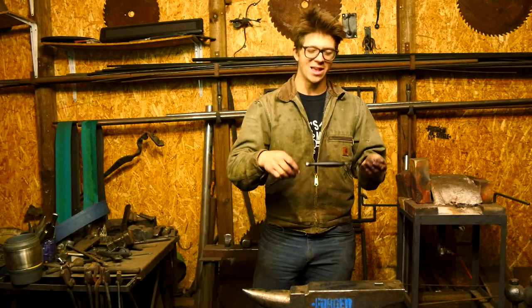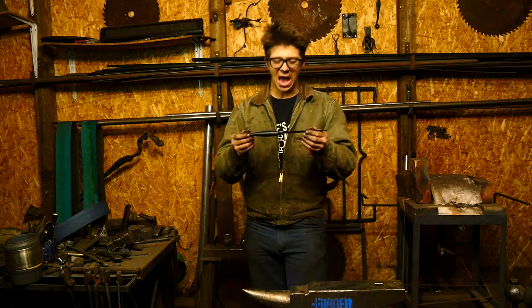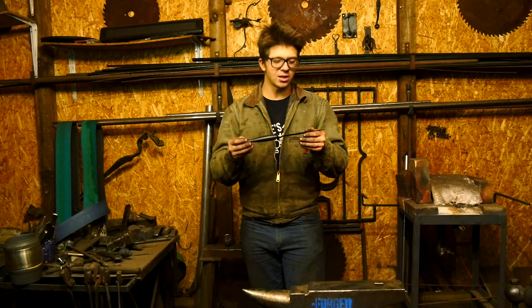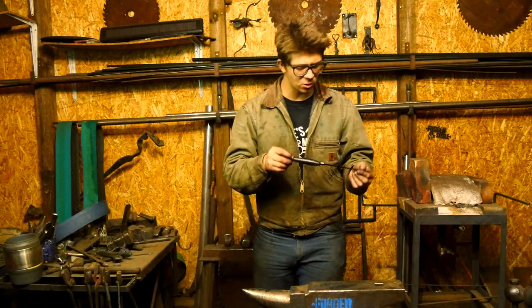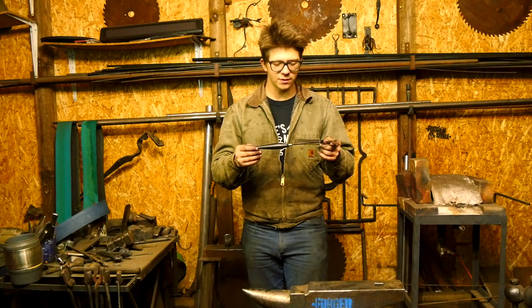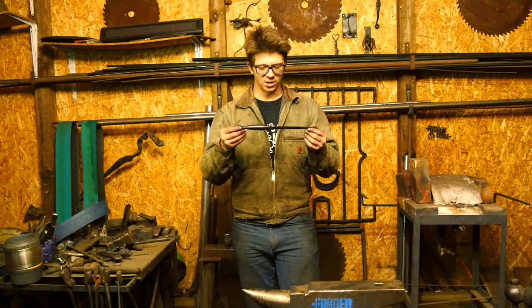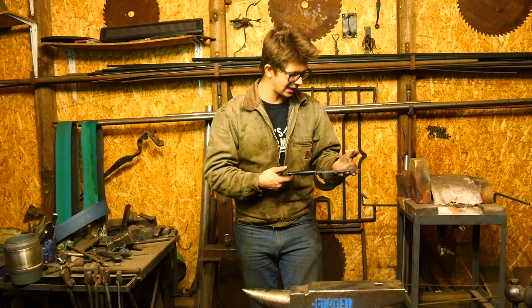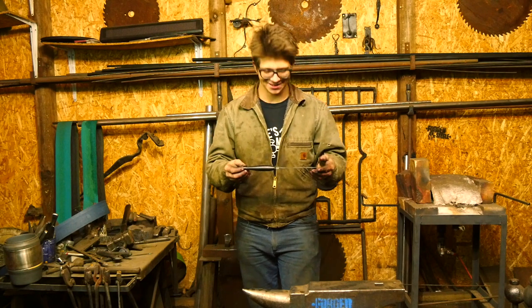If you want to see the full process, there are two more videos before this one that show the making of this Fairbairn Sykes fighting knife. It's an incredible knife with an incredible history that I suggest you check out. It was used quite prolifically in the Second World War, and it really just is a great honor to be able to make that here and to be able to call this my own — something that I have made.